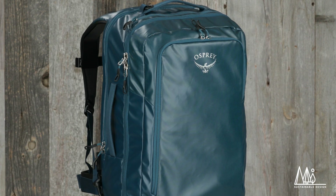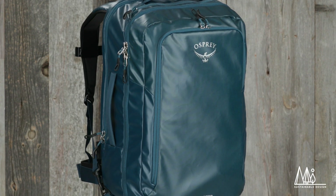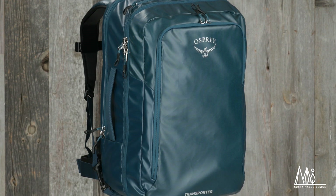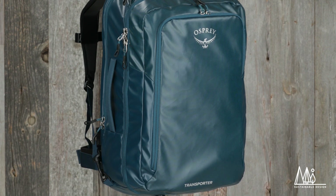Since sustainability is so important, we've built these bags with durable, high-quality, bluesign-approved recycled materials. For abrasion and water resistance, it's TPU coated and has a PFC-free DWR.